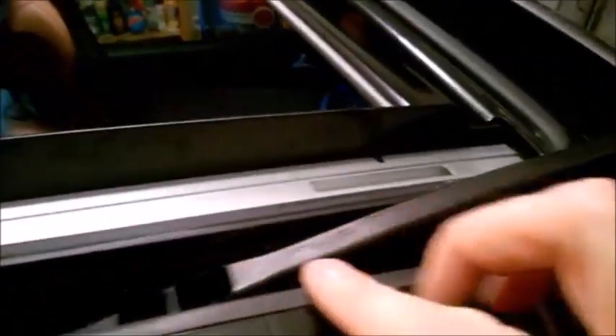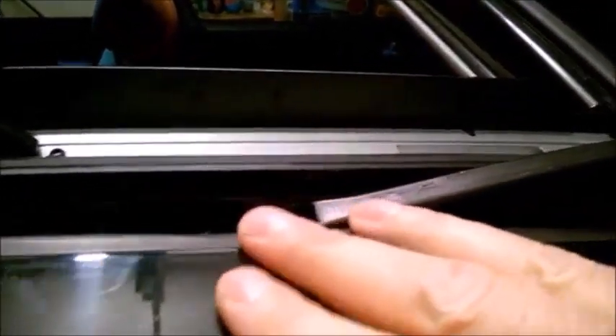It's important to fix this issue and not let it stay like this, because it won't be watertight. Water will get in - and rain in cities is really dirty. The dirty water leaking through the seal will accumulate in the drain, and there's a good chance it will clog the drains. Once clogged, water will overflow and flow inside the car, or even flow inside the roof liner without you noticing.